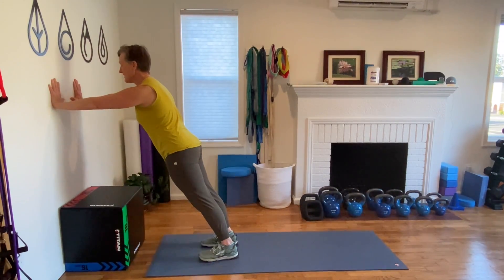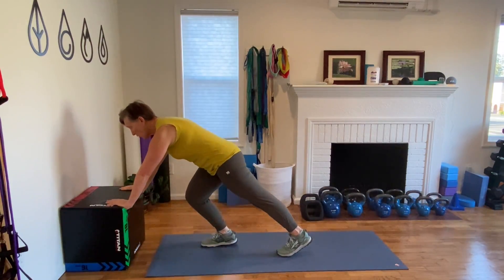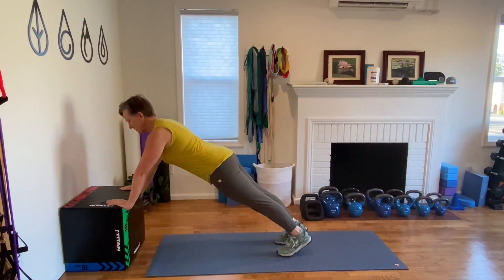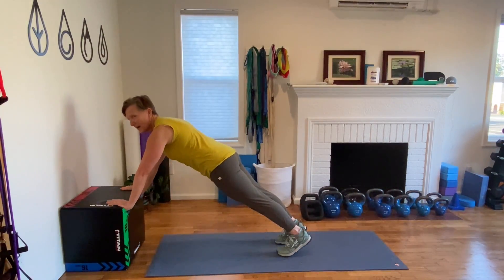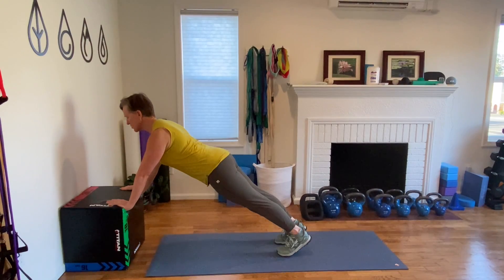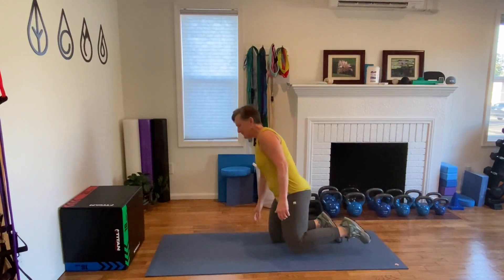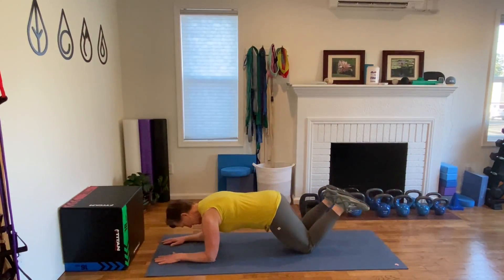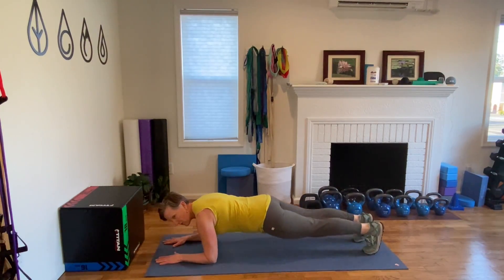Build up to 60 seconds in this wall plank position. The next progression is to take a chair or a countertop and go into this position. Be sure to sink that chest just a little bit and have a big heart so we don't have roundedness in the upper back — think open heart, shoulders away from the ears. Build to 60 seconds in this position. If you can do that, the next progression is down onto the mat, elbows and knees. Drop the hips but tuck the tail. Hold this for 60 seconds. If you can do that, drop the toes and lift the knees.